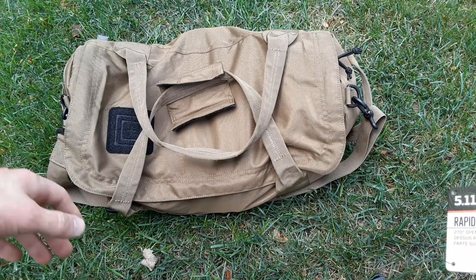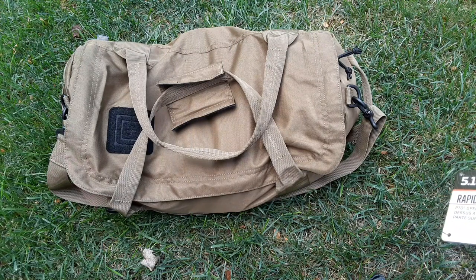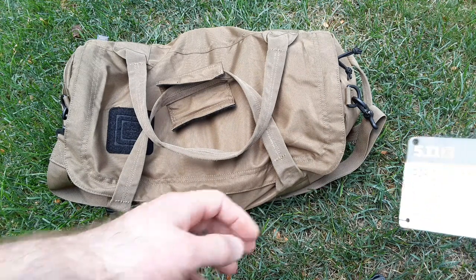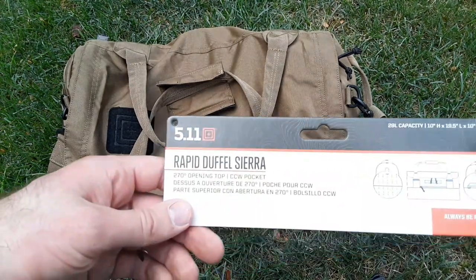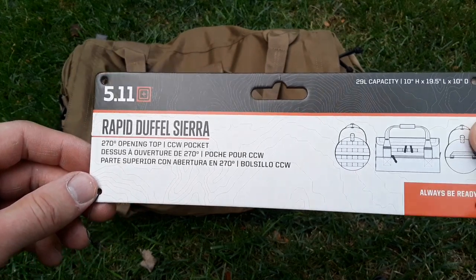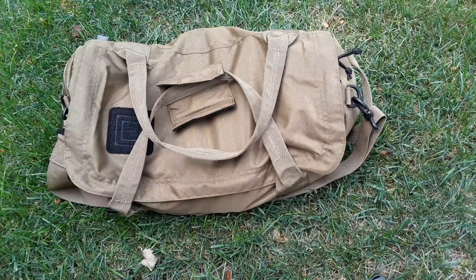Not just ammo - you could have accessories in there like flashlights, flashlight batteries, a lantern, tourniquets, bandages. This is actually the 5.11 Rapid Duffel Sierra, and I got this on sale for $20 guys - $20!